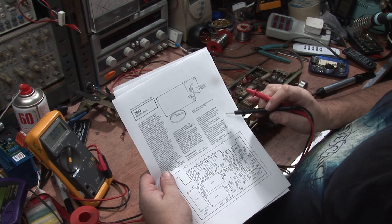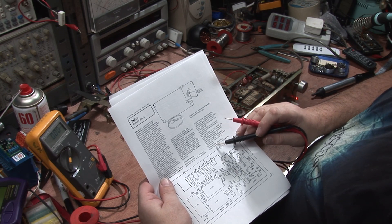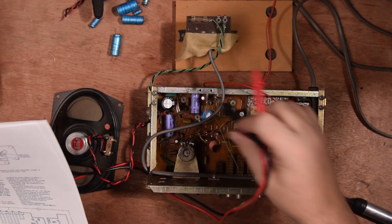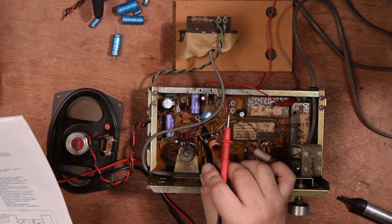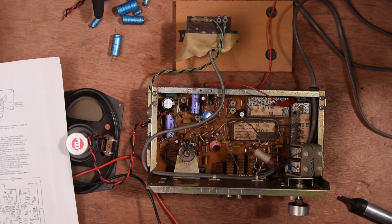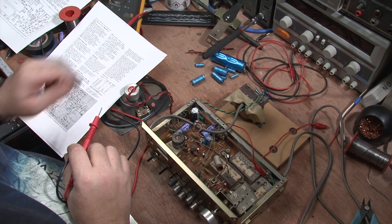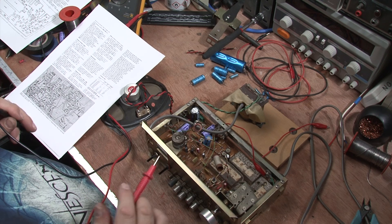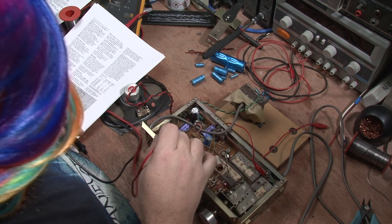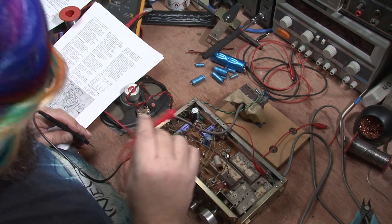So we're not actually doing the RF alignment first - we're doing the output stage and tuning adjustments. What we're going to do is go to audio amplifier adjustment: adjust R51, which is this part here. Let's move to the next page - 10.5 volts between the junction of R56 and C48.